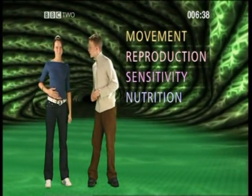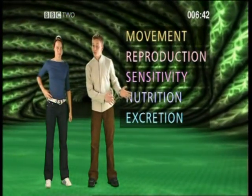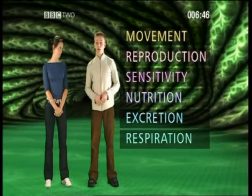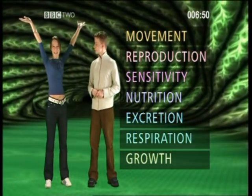Nutrition — getting food to where it's needed. Excretion — getting rid of the waste products. Respiration — or turning food into energy. And lastly, growth. And plants do all these too.